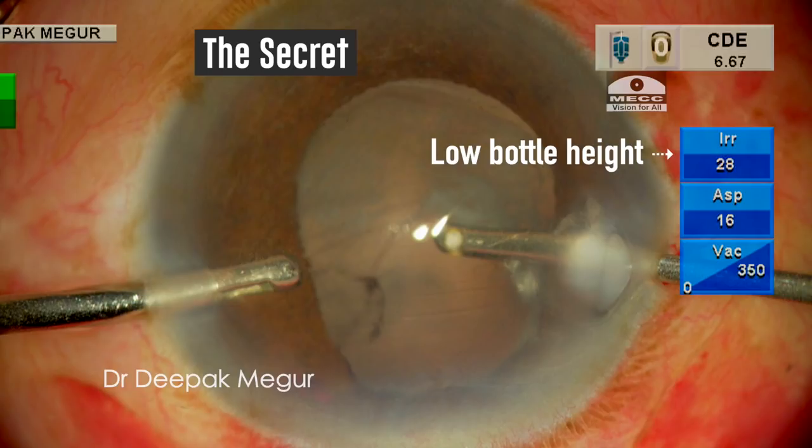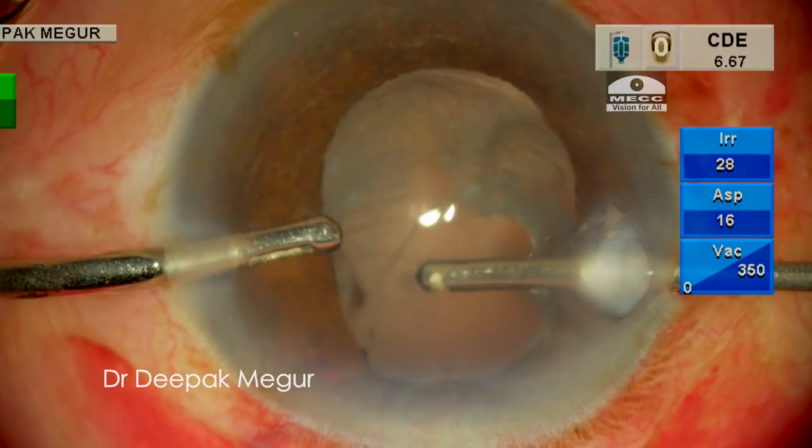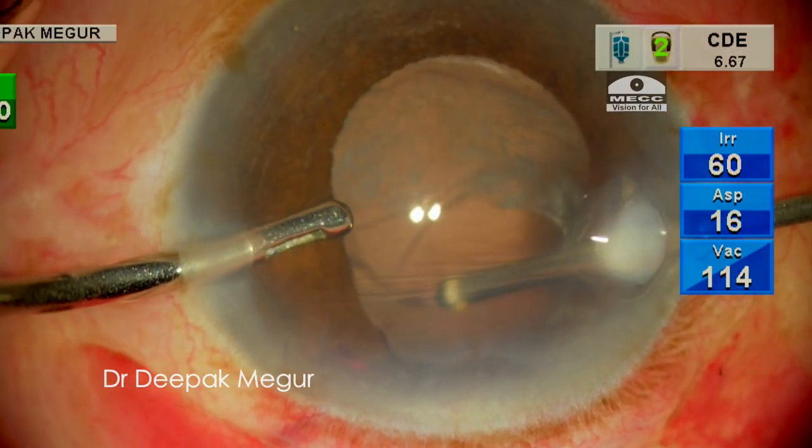In this case I would like to demonstrate this particular technique. I have set the bottle height extremely low — you can see it is set at 28 cm — and this is going to stay during the initial part of my anterior vitrectomy. Let us look at how things turn out in this case.